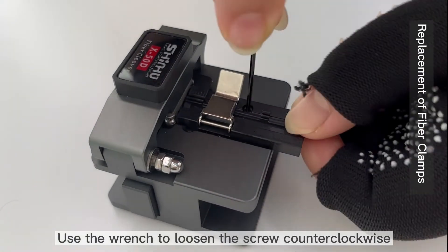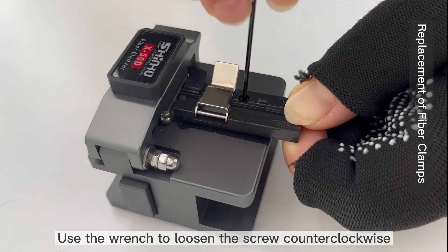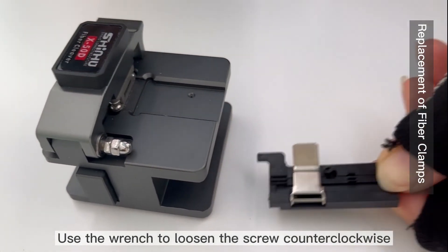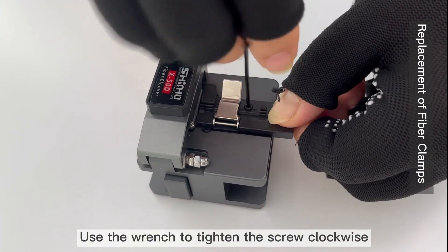Use the wrench to loosen the screw counterclockwise. Use the wrench to tighten the screw clockwise.